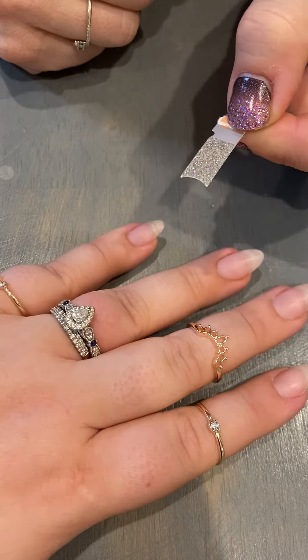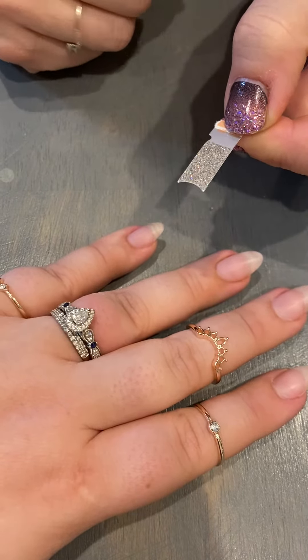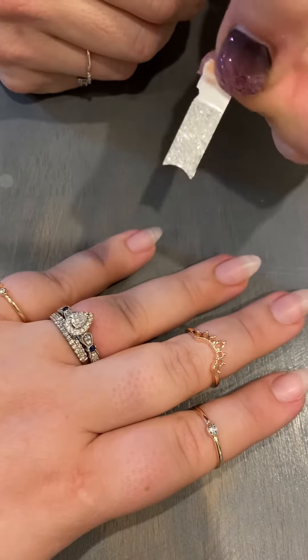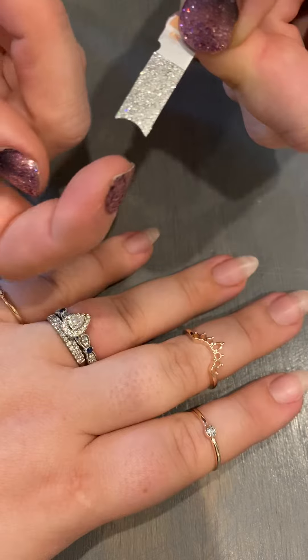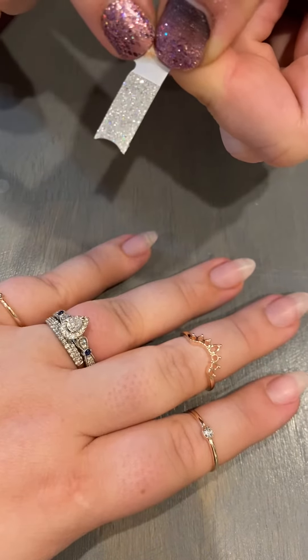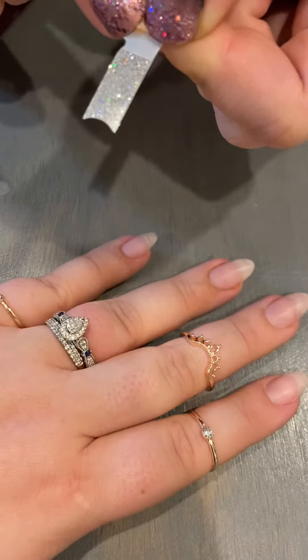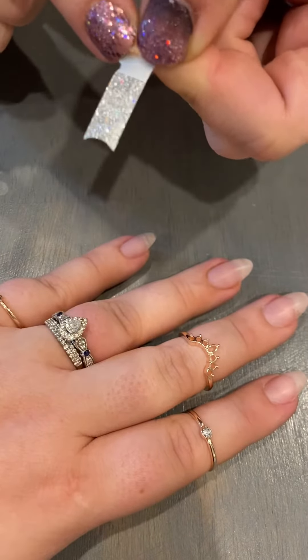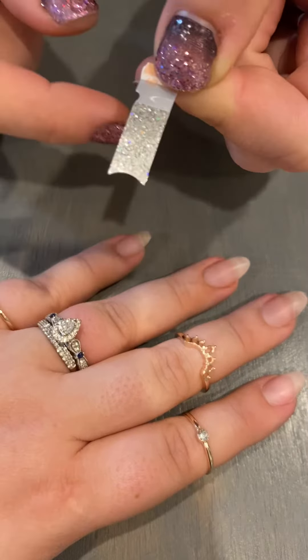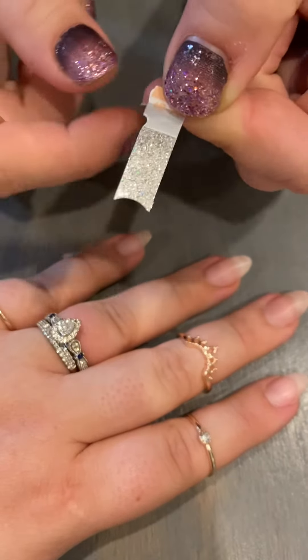Hi guys, I'm going to show you how to get two sets of manicures out of your French set. The French sets come a little bit different - this right here is going to be the portion for your tip, but see how the other end is straight? So really they're only designed for you to get one set out of, but I'm going to show you how you can extend them and get two plus a pedicure.